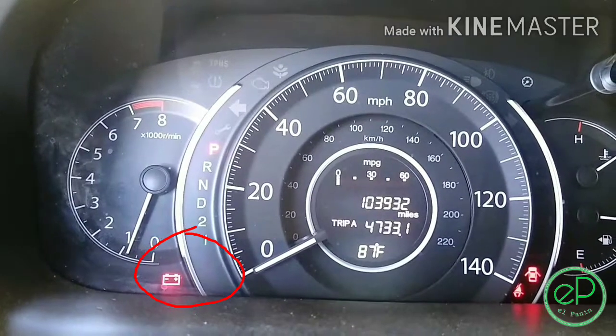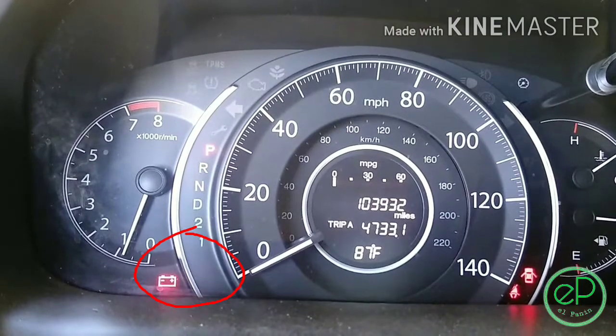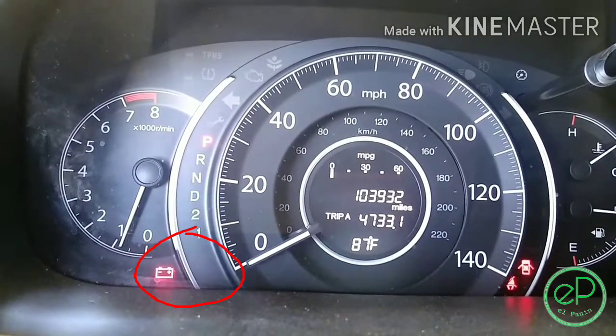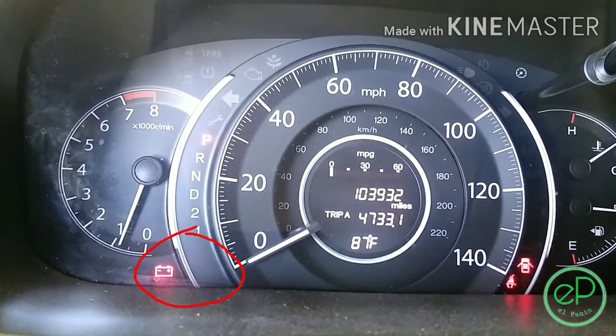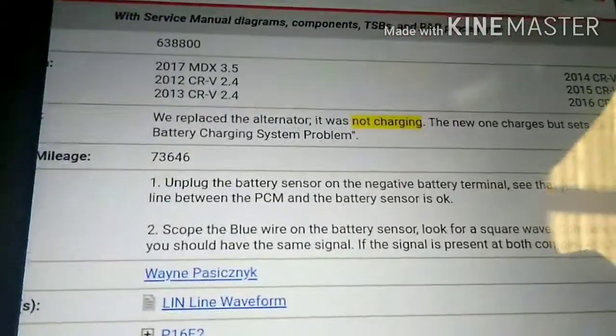Hi and welcome back to El Pani 91 channel. Today I have this 2012 Honda CR-V that is not charging. You can see the battery light is on and it's running right now, but it's not charging, so let's follow some instructions on how to diagnose this thing.